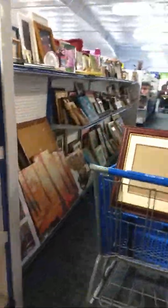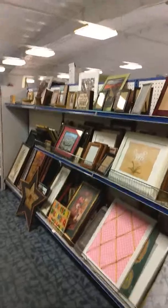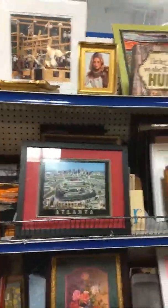One area is picture frames. Picture frames are excellent for things — you can always repurpose things with picture frames. You can go along and get picture frames in different sizes. You can do coasters with picture frames. Do you make anything special with picture frames?